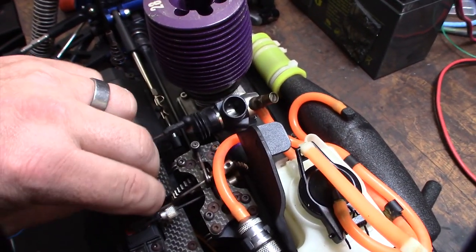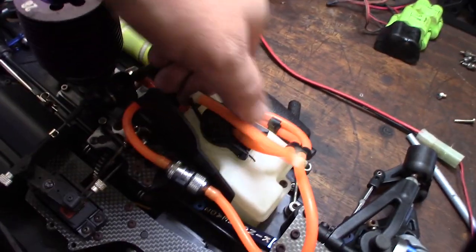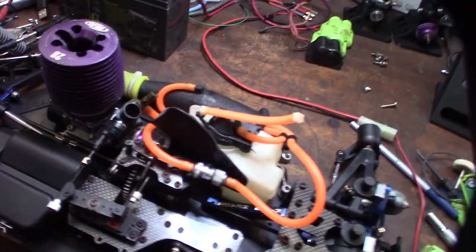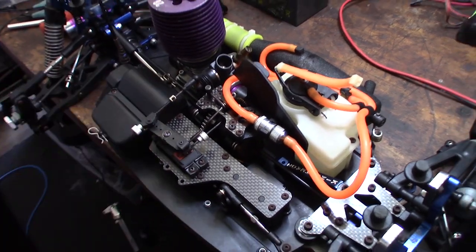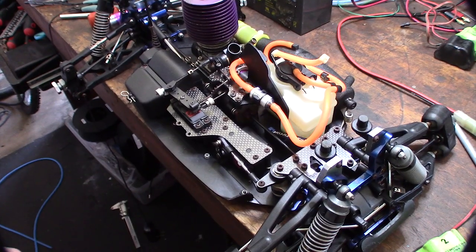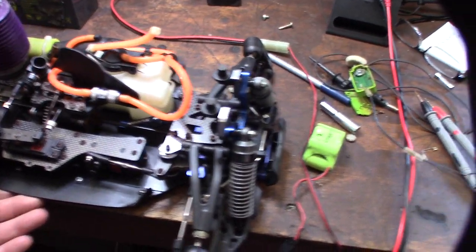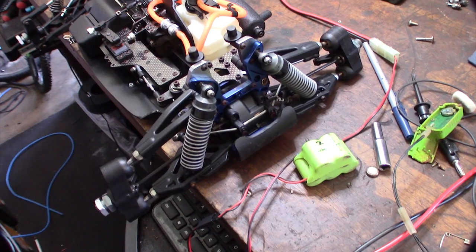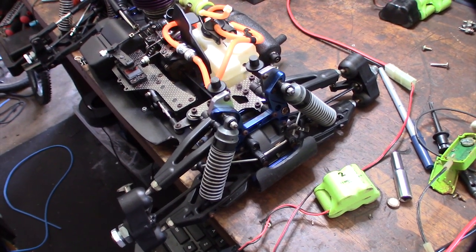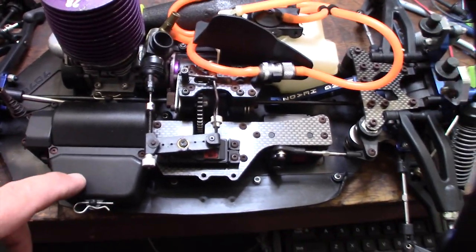I'm going to take the tank off and ultrasonic clean it. Look at the stuff still in there — nitro fuel from probably 15 years ago, 10 years, who knows. I figure this car is from around 2005 to 2008. This is actually the first vehicle they did a truggy conversion on — they had the MBX5, then came out with a conversion kit. When they came out with the MBX6, that's when they had the factory truggy.